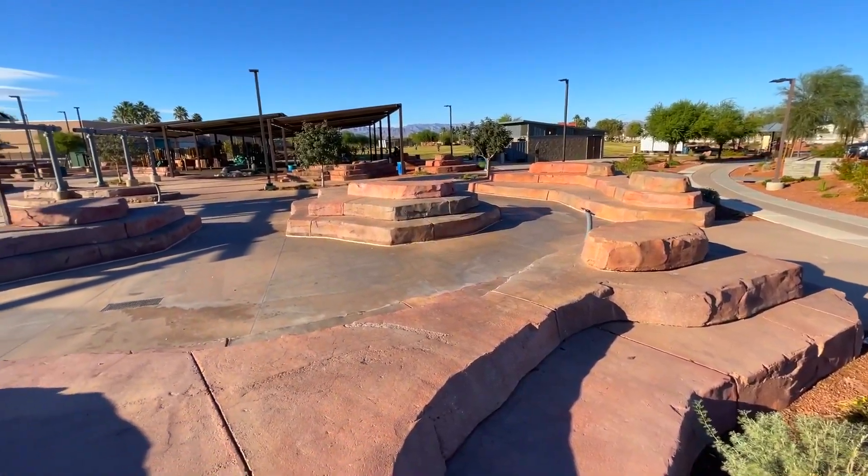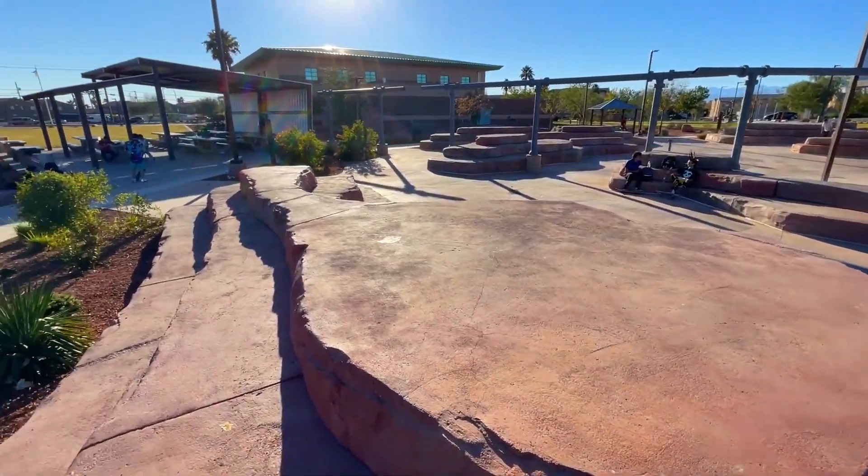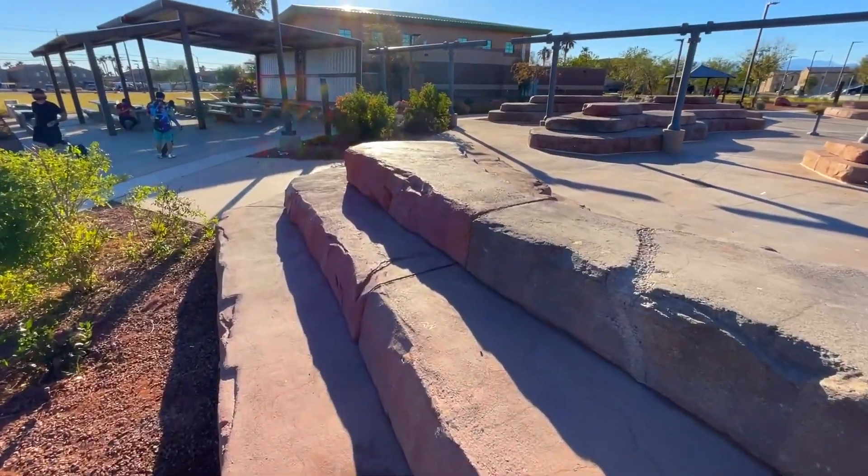What is going on guys? This is Bob Price Park. As you can see, it's a little bit rough. There are cracks, and there's not a lot of roll-up, but you can get really creative at this spot.